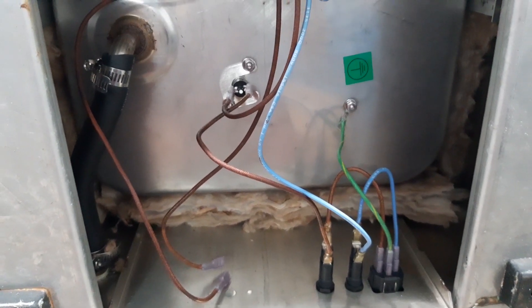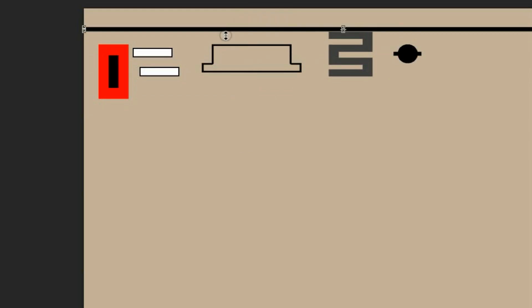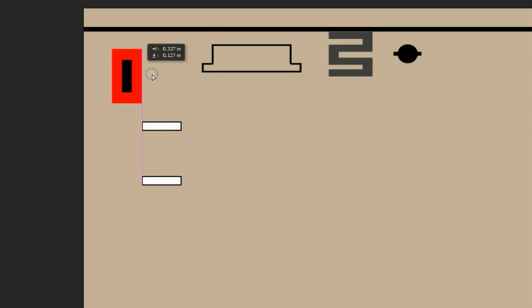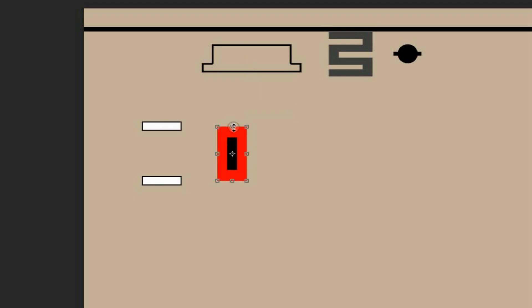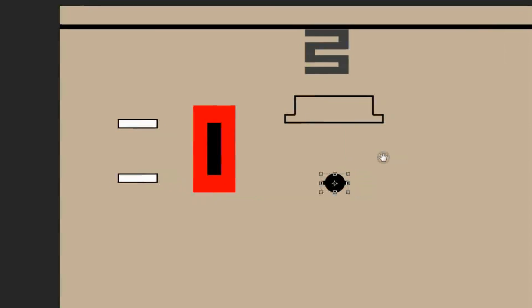Let me show you the circuit now. Let us make the diagram on how to connect a thermostat for a hydrocolator. This connection is actually applicable to any device that uses a thermostat, and one thing you should remember is that this connection is only a series connection.